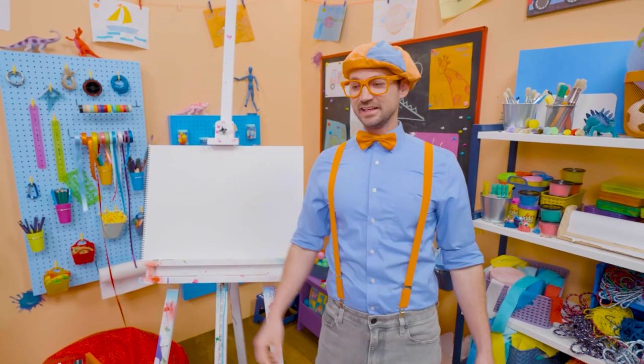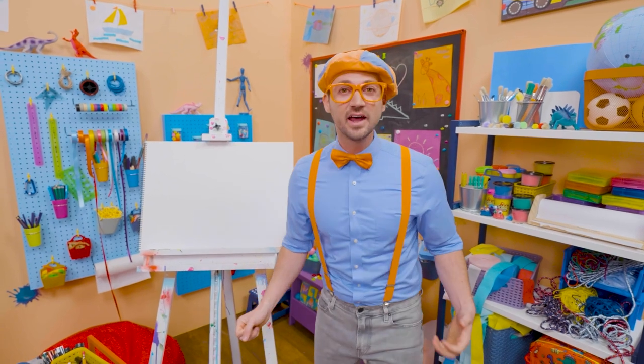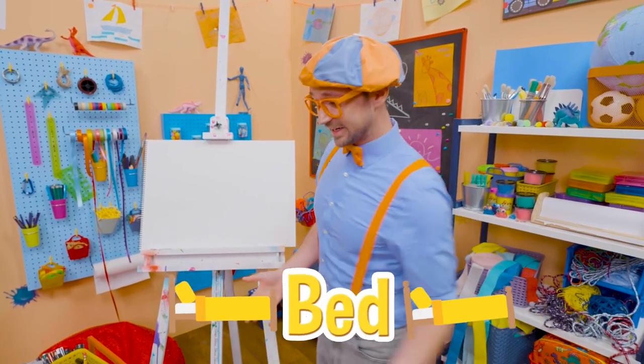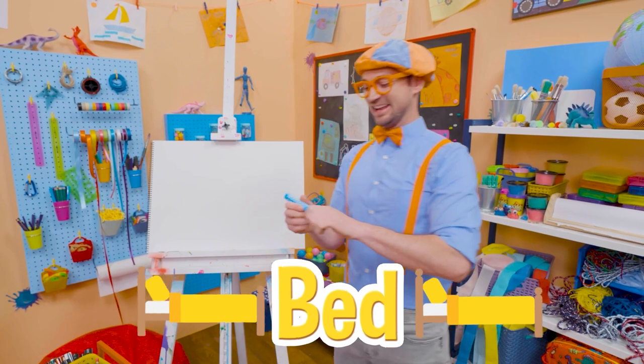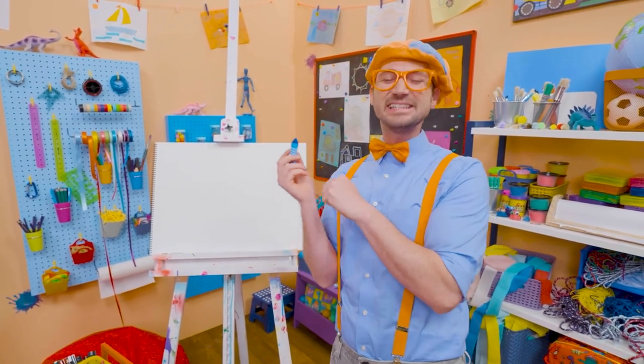Hey, it's me, Blippi, and I'm really tired. Wait a second — why don't we draw a bed together? That sounds like fun. Yeah! I love going to bed because I have sweet, nice dreams.